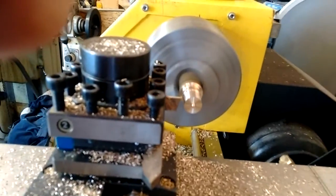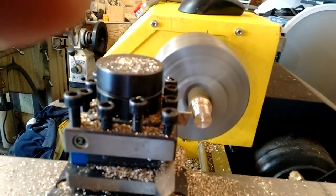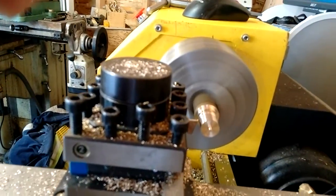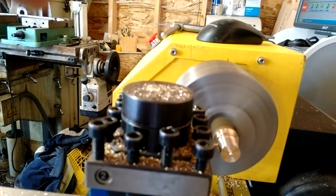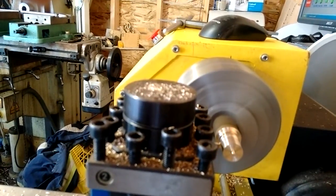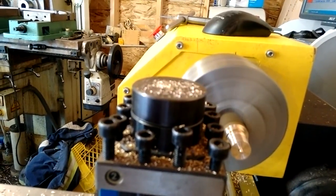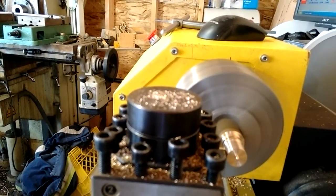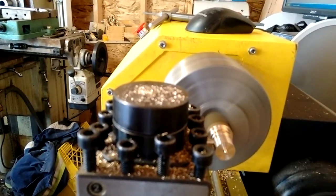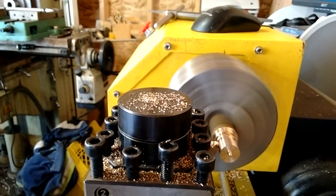With parting off — we're grooving here but the same principle applies — it can be frustrating. As you get closer to center with the parting blade, it's super important to be on center. Even a difference of 20 thou makes a big difference. You need to be on center or up to 5 thou below. If you're any amount below you'll probably leave a good-sized nub on the end of what you're parting off — though that can be ground off later. If you're above center it's just not going to work and you'll likely damage the blade.